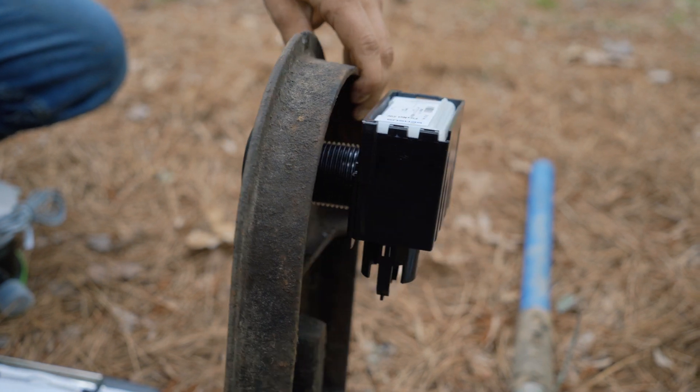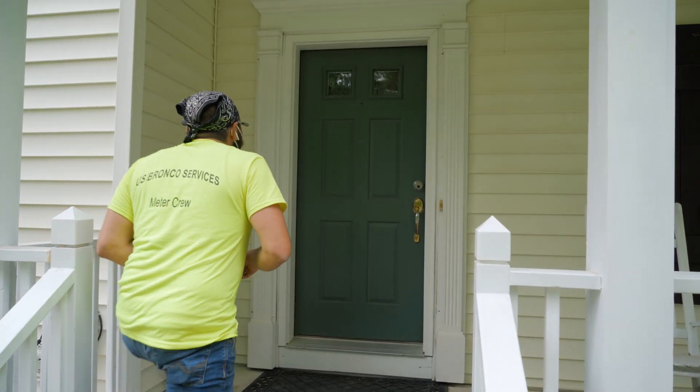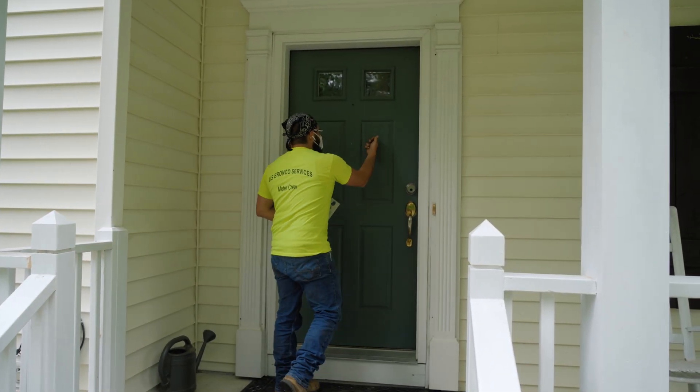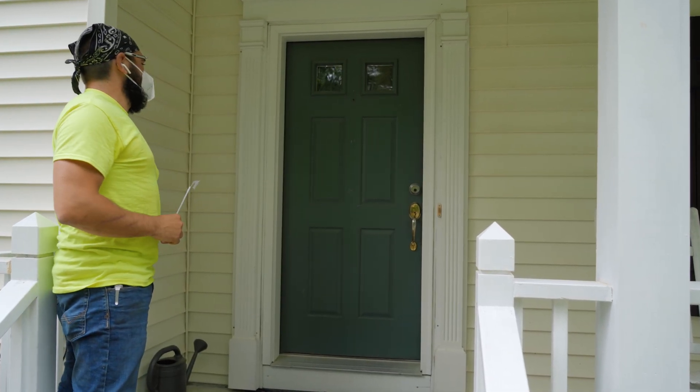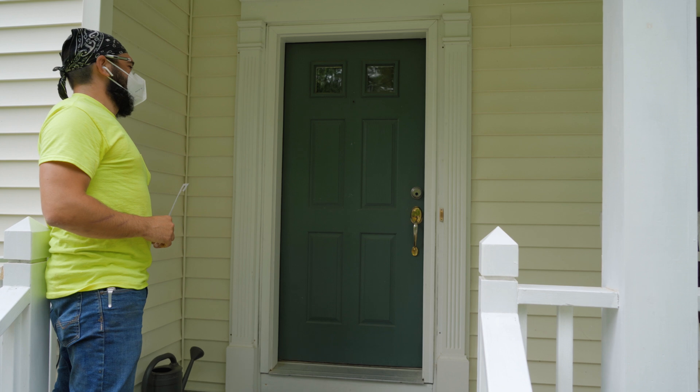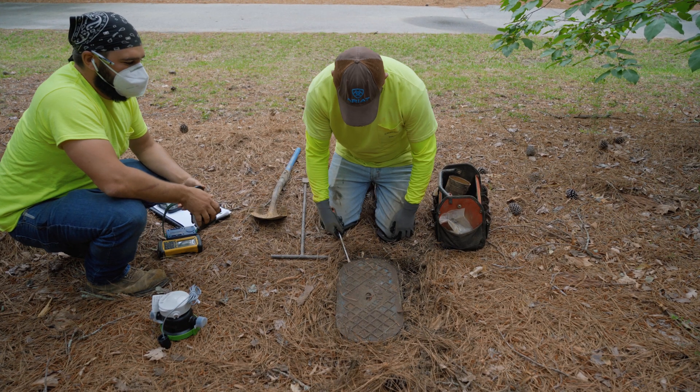On their second visit, they'll knock on your door. If you're home, they'll explain what they're doing and let you know they need to shut the water off for 15 to maybe 20 minutes to safely do the install. If you don't answer the door, they'll go ahead with the work.